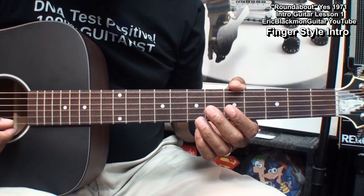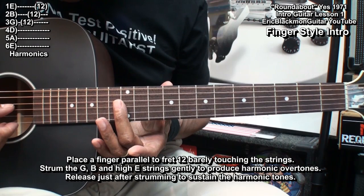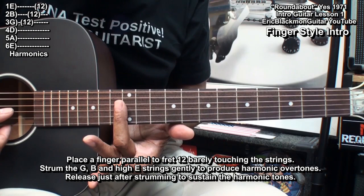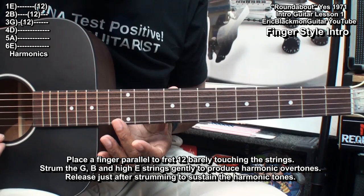Here's how we'll start the intro. We'll go up to fret 12 and go to the G string, B string, and high E string, and we'll play a harmonic like this. What I'm doing is placing my finger parallel with the fret at fret 12, lined up with that fret, barely touching the strings, and strumming them then releasing them.